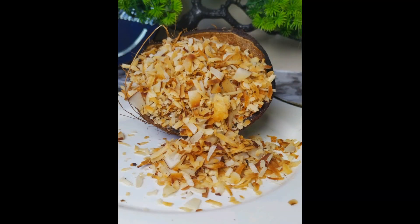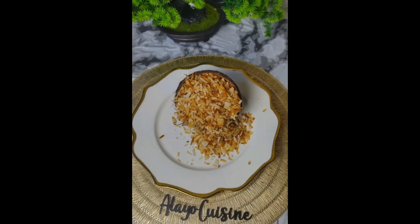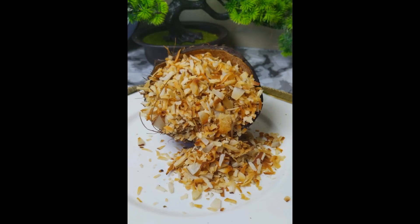If you really like this recipe, kindly give us a thumbs up, comment, and try it out. Thank you!